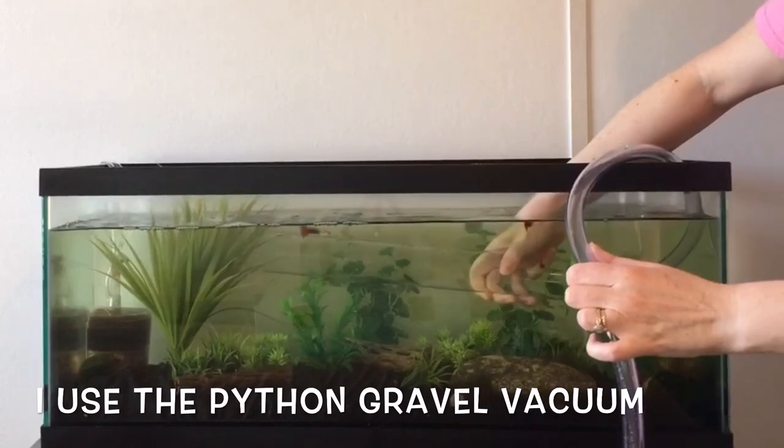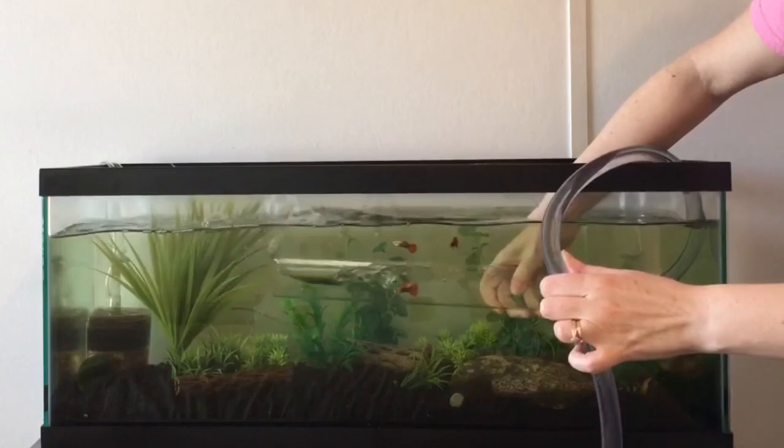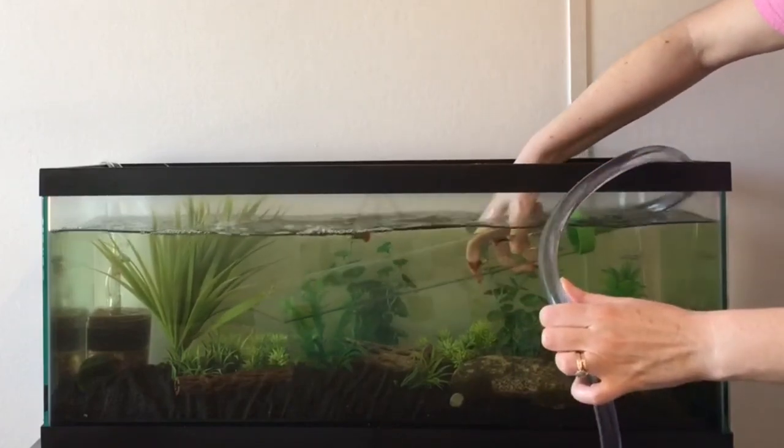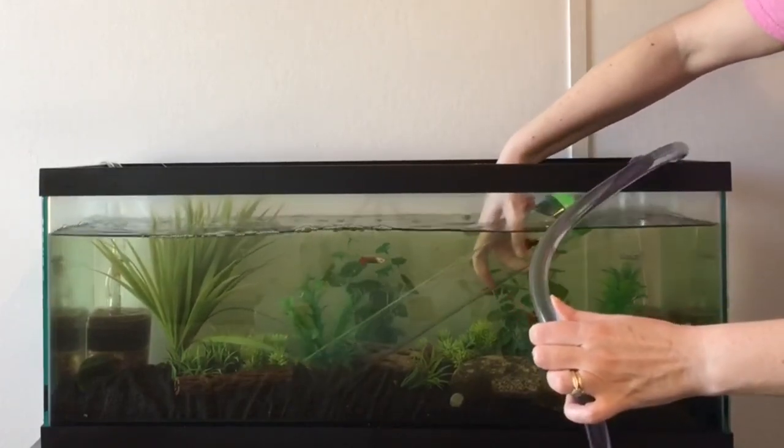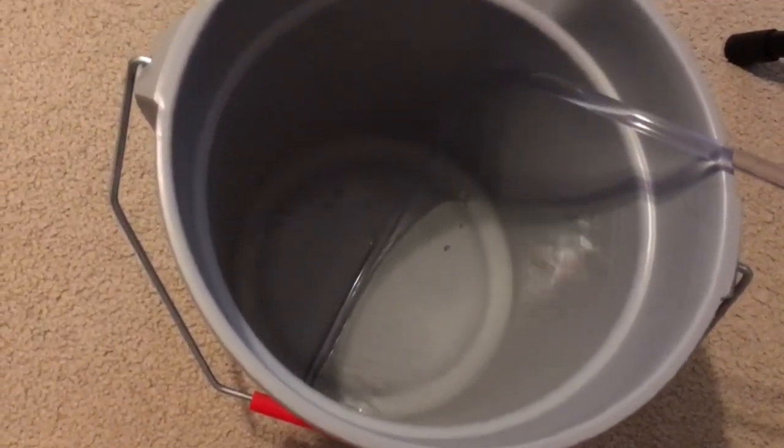Here we go. This siphon is actually a little too big for this tank — I need to cut it down because I ordered the wrong one — but as you can see, it works even though the siphon is way too big. And here's the water streaming into the bucket.